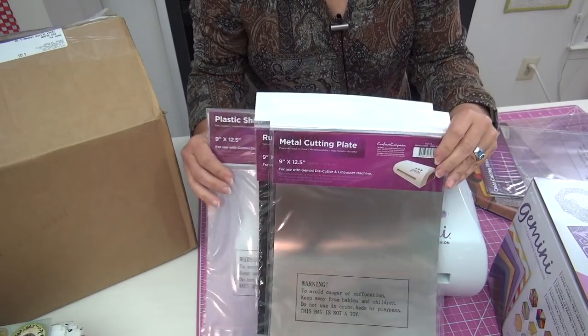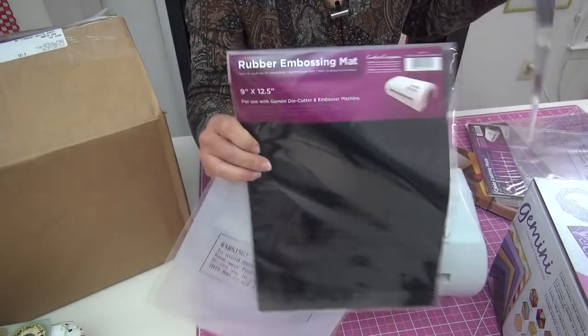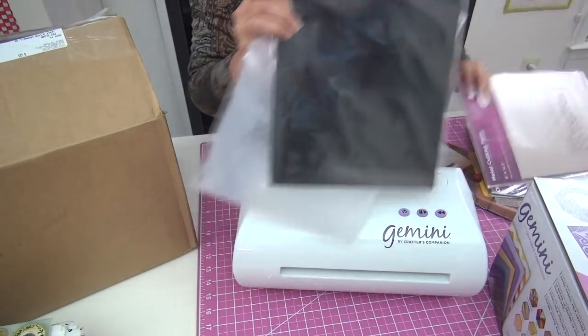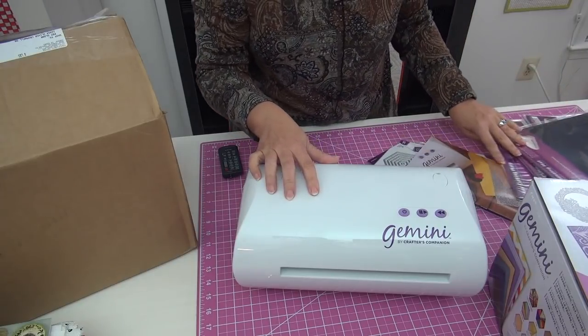You get all of these and there's more, more, more. There's one for embossing mat. There are all different items because these machines are used for both crafting and for fabric.